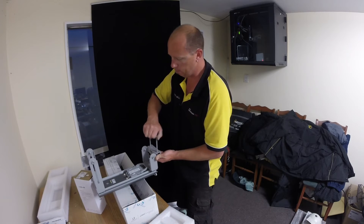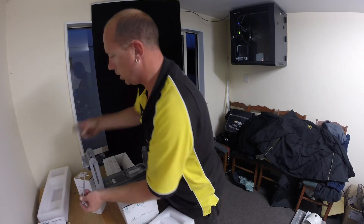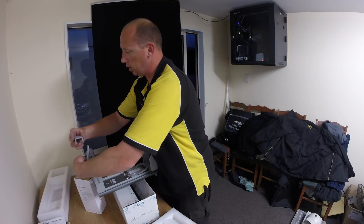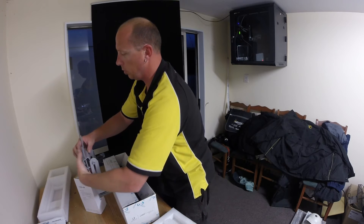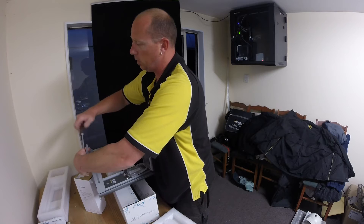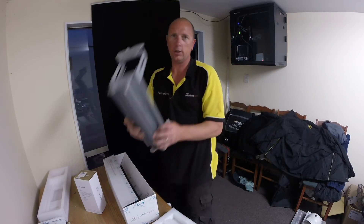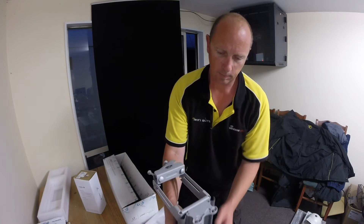Just about there — a couple more bolts to go and the bracket will be all connected to the mounting system. You'd possibly want to do this as you're putting it on the pole, which is what I'm doing right now but for video purposes I'm doing it on the bench. And there we go — our titanium sector antenna assembled.